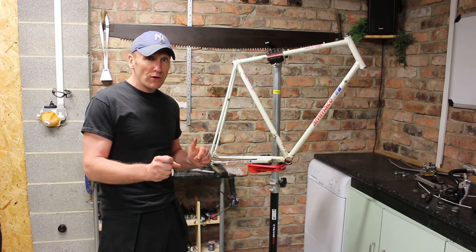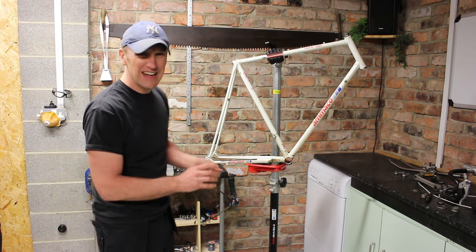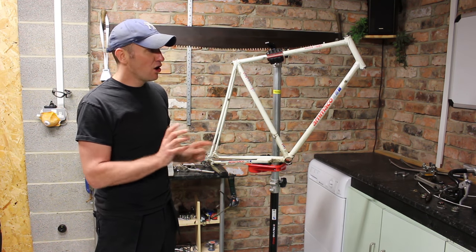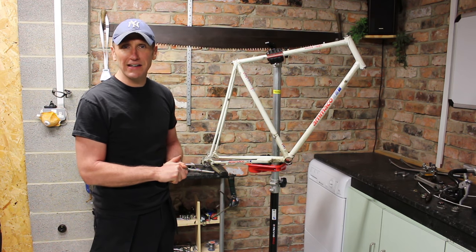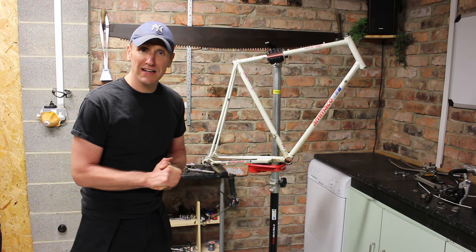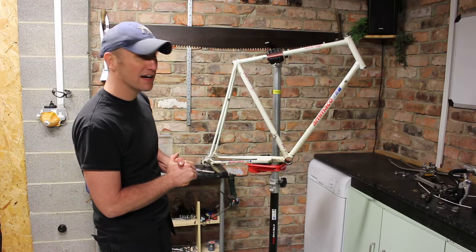The front and rear calipers are different from each other. It had Suntour brake levers and a Shimano rear mech. I also have suspicions that the forks aren't original — there are signs they were added at a later date for some reason. But it's still a lightweight and good bike to work on. So let's clean it up.